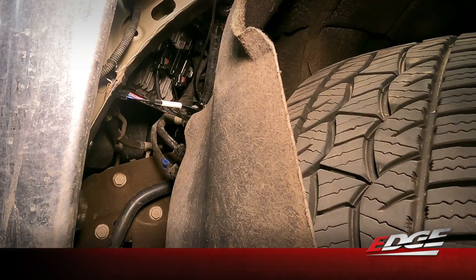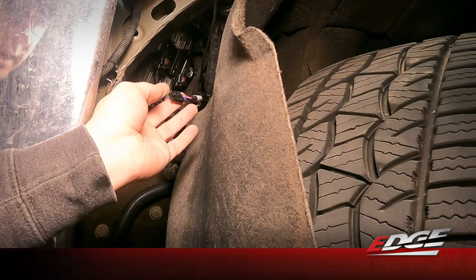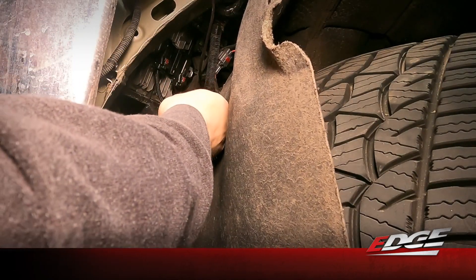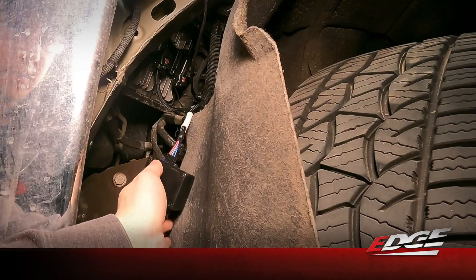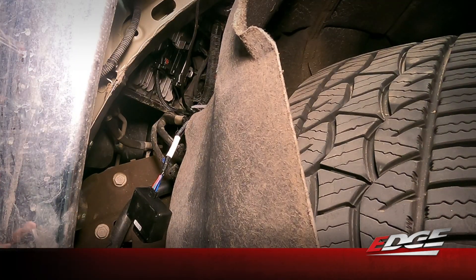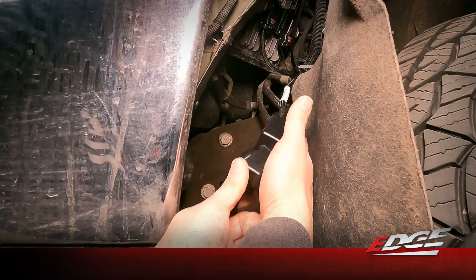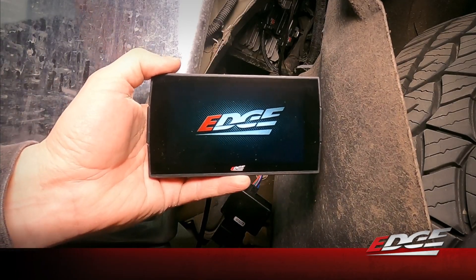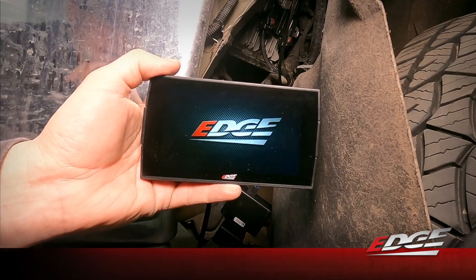We can move back to the fender liner where we're going to plug in our Evolution CTS3 to start the unlock process. The connection we haven't made yet is on the ECM unlock harness — this is where we plug in our locksmith device, this simple black box. We're going to plug in that pin connector — it'll only go one way but you want to make sure you get it fully seated; you'll hear it click into place. Then we take our evolution device, making sure we're plugged into the HDMI, and then plug the OBD2 connector into the locksmith. Firmly seat it all the way and the device will power up.